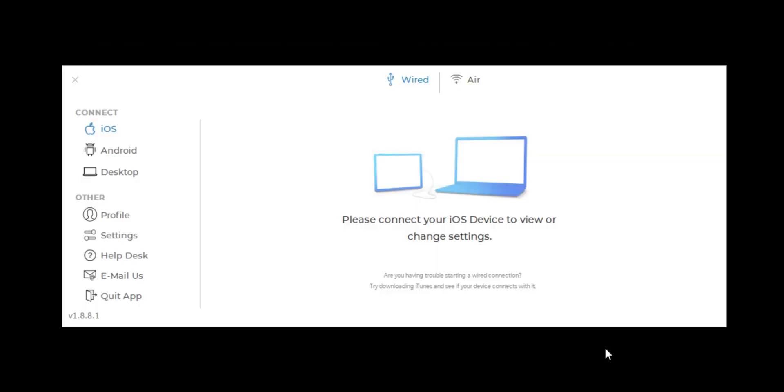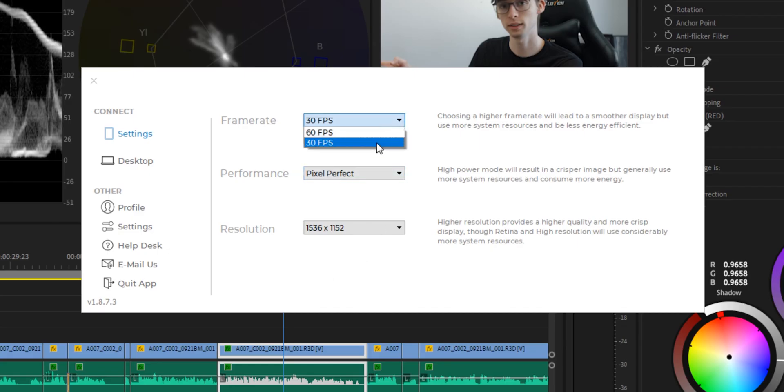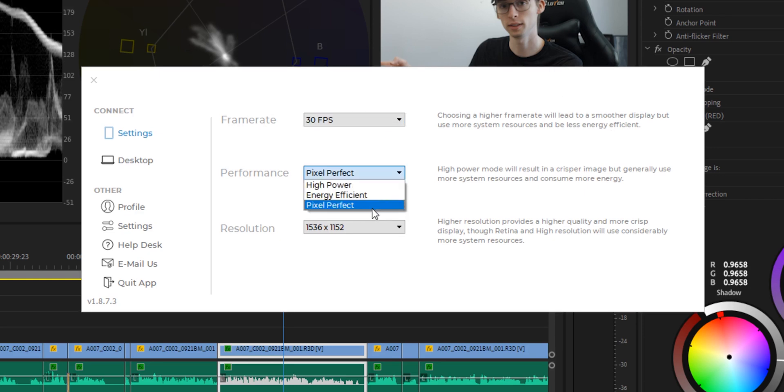Once you have this installed it's super easy — just make sure that it is running and then plug in your phone using your cord. When you open the app it should automatically detect your screen. In the Duet settings, I just use 30 frames per second because all my footage is 24 fps and we don't want any more than that. I use pixel perfect to get the best image quality out of my iPad, and for resolution I go somewhere in the middle so I don't get too much latency on my input.